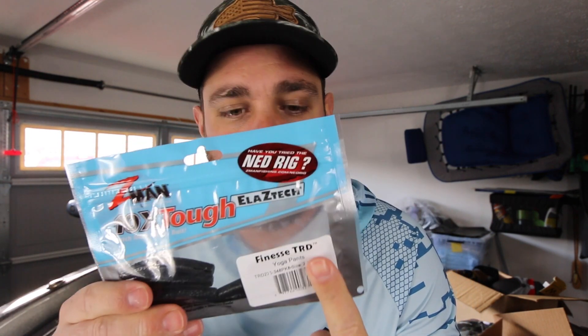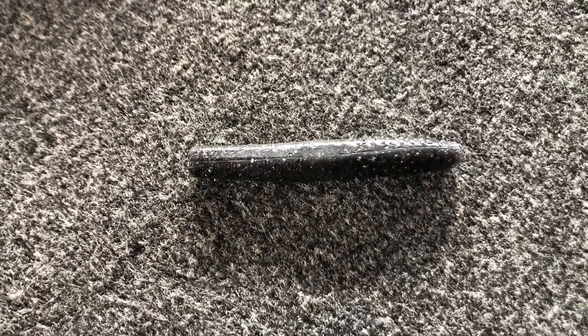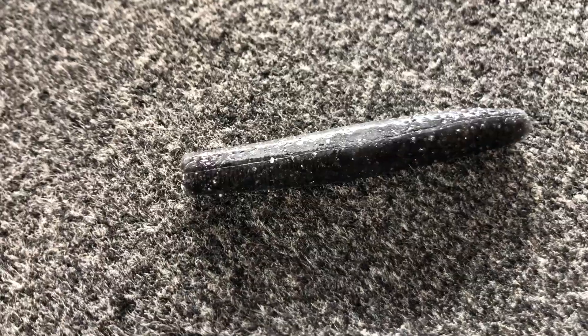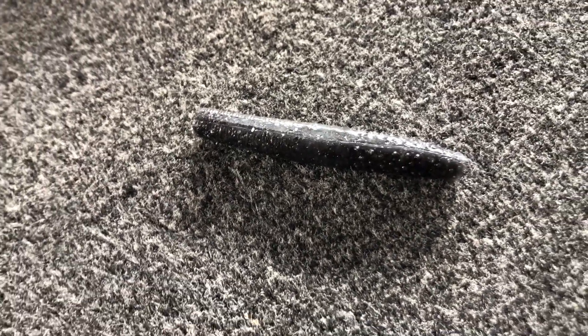The first color that I really like in a Ned Rig bait is the one I'm holding right here — this is the Yoga Pants color. If you look at this color it's really just kind of like a dark charcoal type color. There are even some hints of green in it but for the most part it's just a very dark bait.